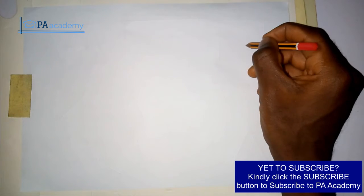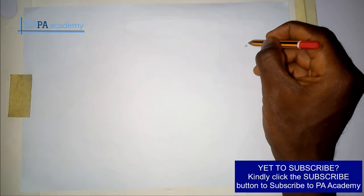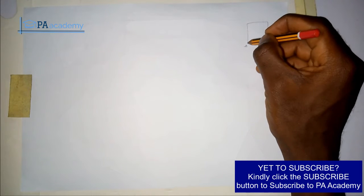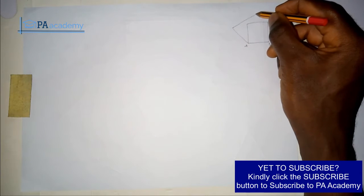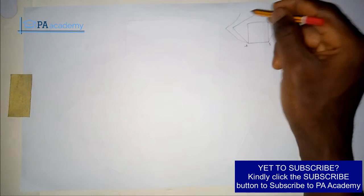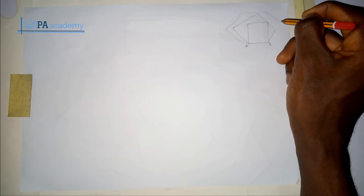Hello everyone and welcome to PE Academy. In this video I'm going to be showing you how to draw a square and polygons on a given base. So that means if you have just one single base, let me call this AB, and on this same base I want to have a square, a pentagon, and also a hexagon. So how do we really construct it to make sure that it's looking good with all the sides equal? That's what I'm going to be covering in this video.